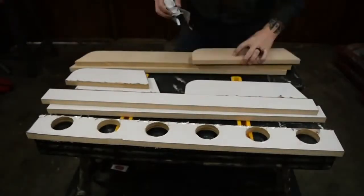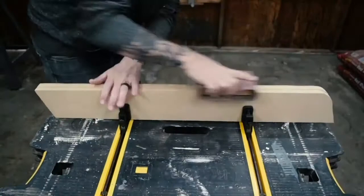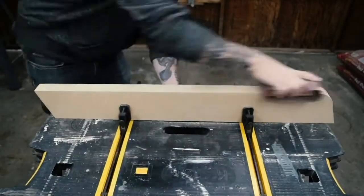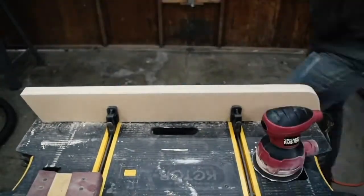I removed the template at this point because the vinyl doesn't sand down very well. But if you're using a paper template, you can leave it on if you want. Now you're going to start sanding everything down, making sure to sand the matching pieces together.